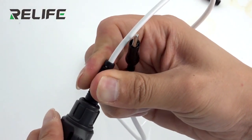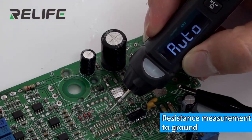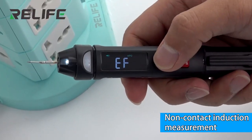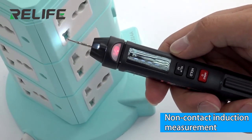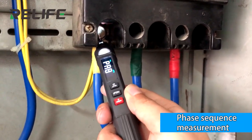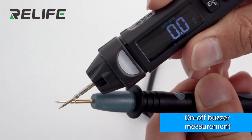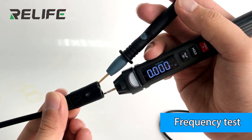Special fish clip layer for negative electrode with distance measurement to ground. Non-contact induction measurement. Phase sequence measurement. On-off body measurement. Frequency test.